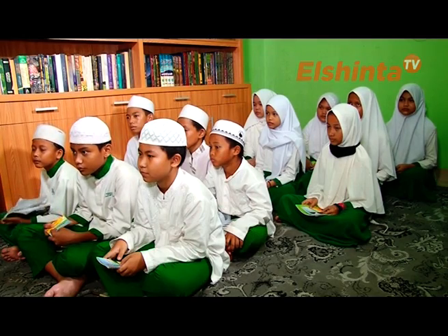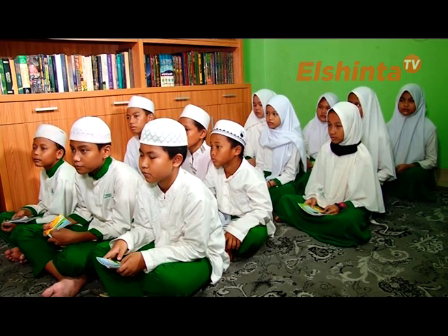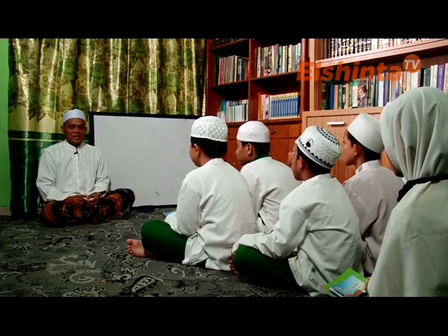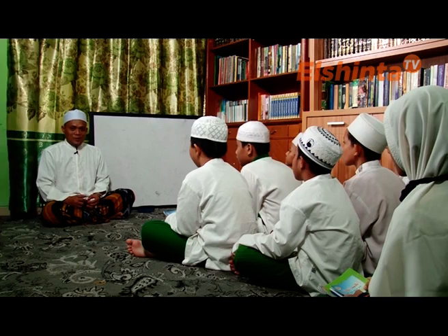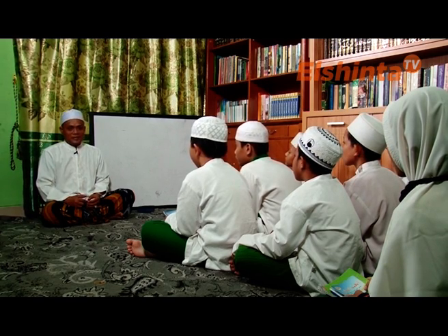Pemirsa El Sinta TV, di manapun Anda berada, mari kita bersama-sama saksikan bersama santri-santri Miftahul Ulum, Yayasan Darul Ihsan At-Tijani, yang berlokasi di Penggilingan Cakung, Jakarta Timur. Sebelumnya, biar kajian kita lebih manfaat dan barakah, mari kita awali dengan pembacaan Al-Fatiha terlebih dahulu. Al-Fatiha.